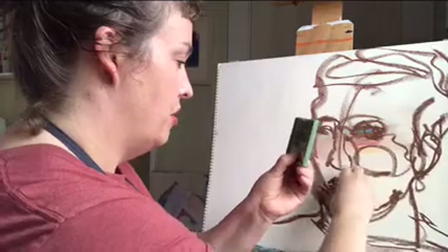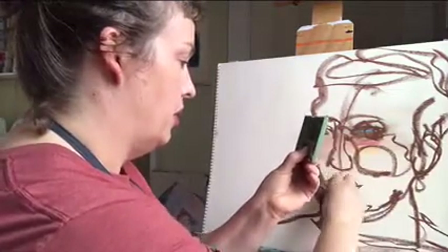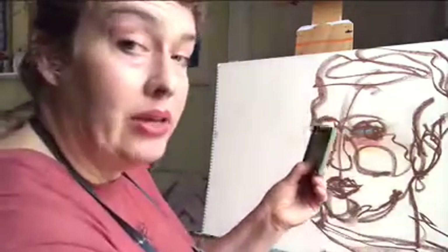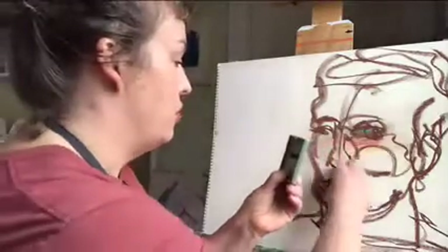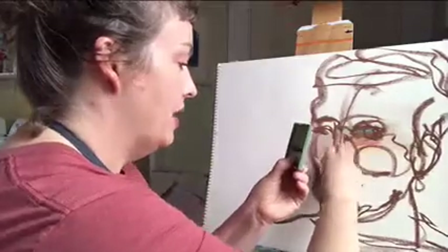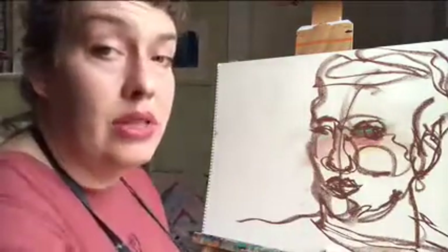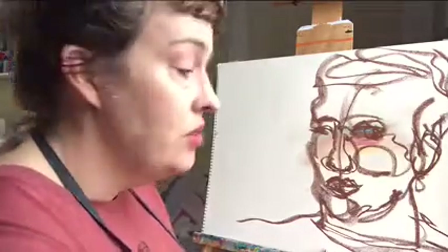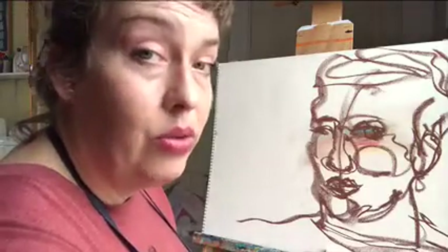I'm thinking about perspective in my features because my head is tilted. My lips are gonna be a little bit foreshortened on the side of the face that turns away in space, and the same for the eye and the cheek as it moves around. The next step for you is to look a little bit more closely at foreshortening and proportion before you really start to define. Once you've done that, you can go in and start to develop your pattern of value.